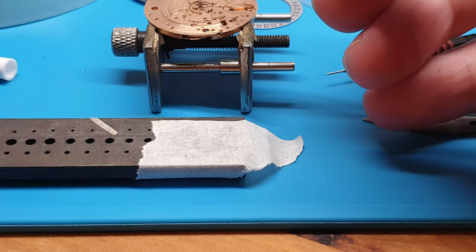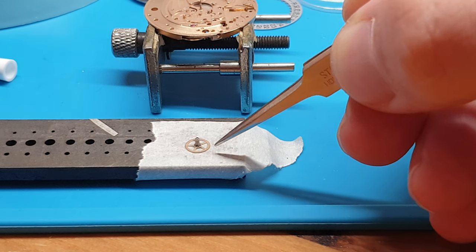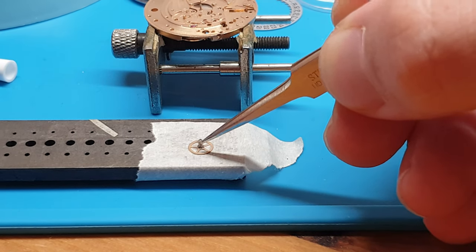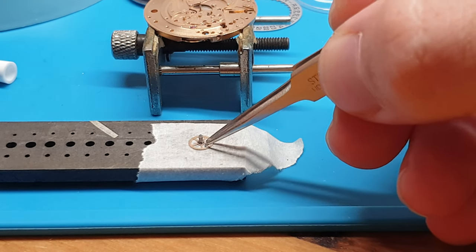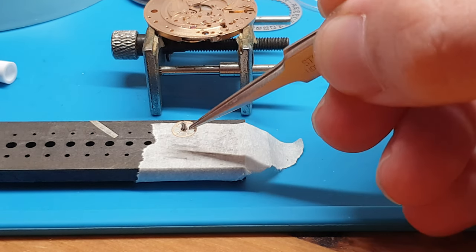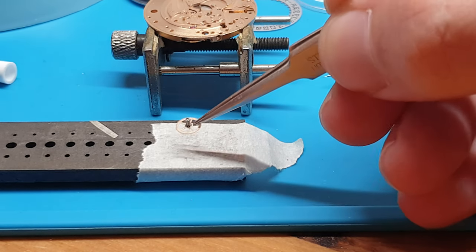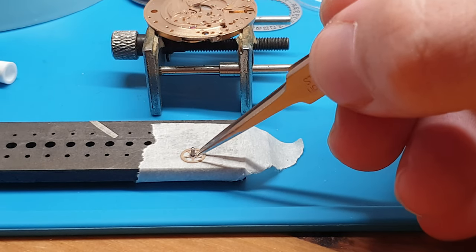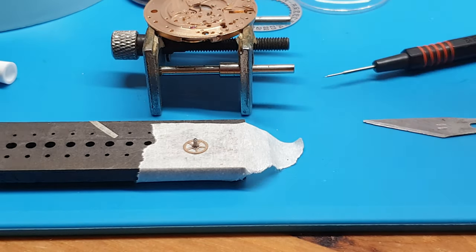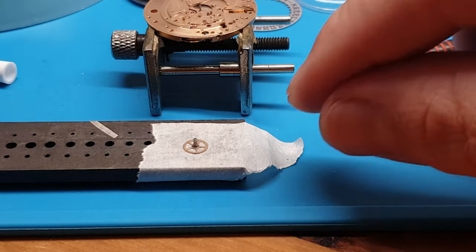So here's the centre wheel — take a good look at it and you can see it has a cannon pinion on it. Now, it looks like a one-piece, and it really does. That's why it fooled a lot of people. But it's actually not one piece — it's two separate pieces. That's why they couldn't lubricate it, thinking it was one piece, and that's how it ended up getting stiff.